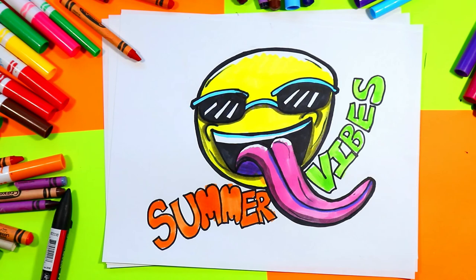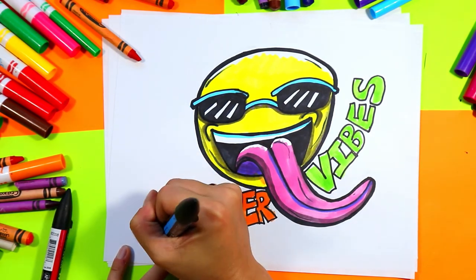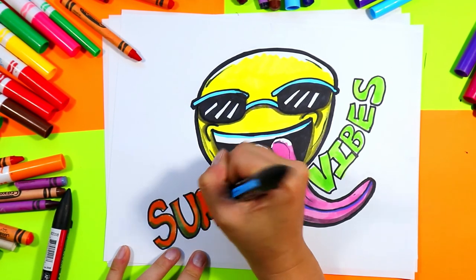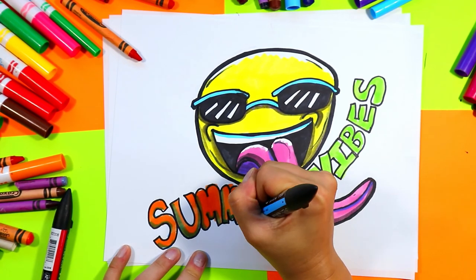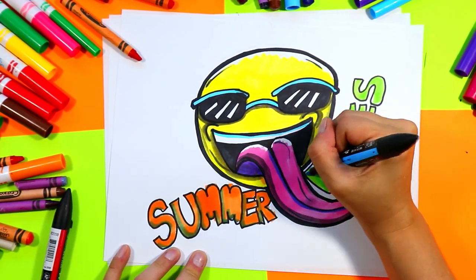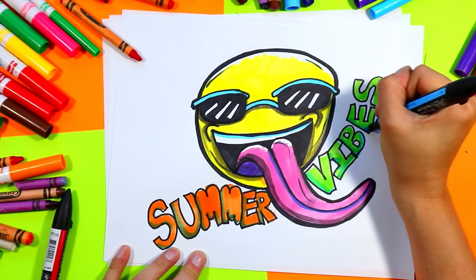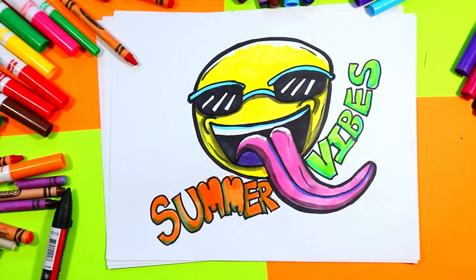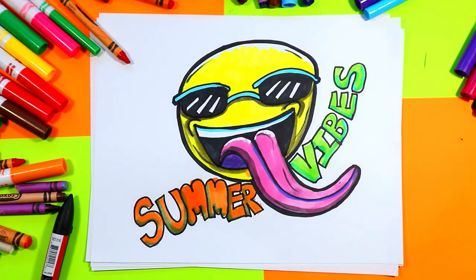To finish it off, take a blue and shade your lettering with blue. If you don't have a blue, use a purple. Once you're done shading, your lovely summer vibes artwork is complete!